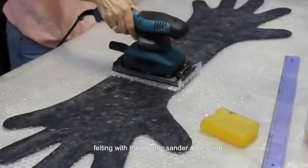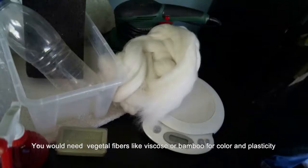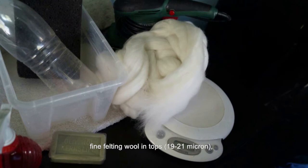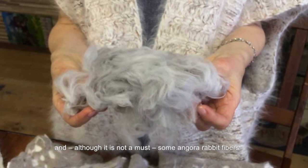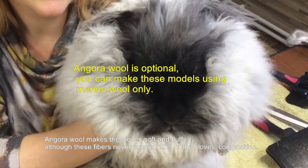Materials and equipment: you will need vegetal fibers like viscose or bamboo for color and plasticity, and fine felting wool in tops, 19 to 21 micron. And although this is not a must, some Angora Rabbit fibers. Angora wool makes the gloves soft and fluffy, although the fibers never exceed 12% of the gloves' composition. You may also experiment with yak or very soft alpaca wool, or similar fibers.